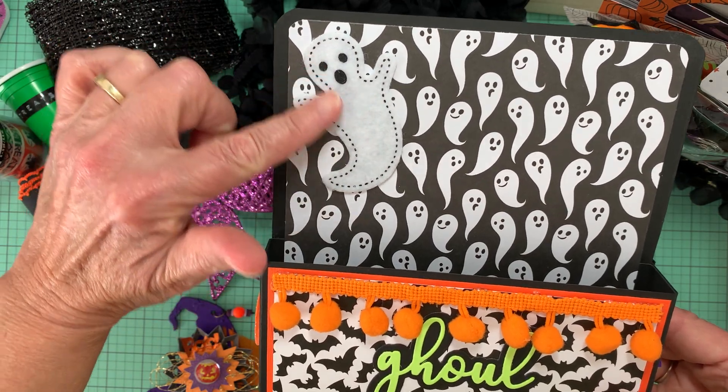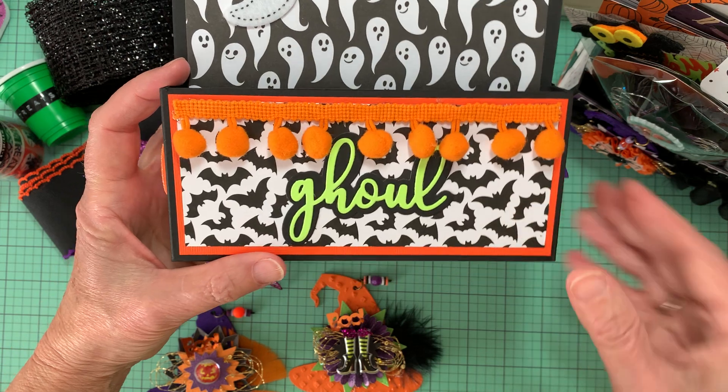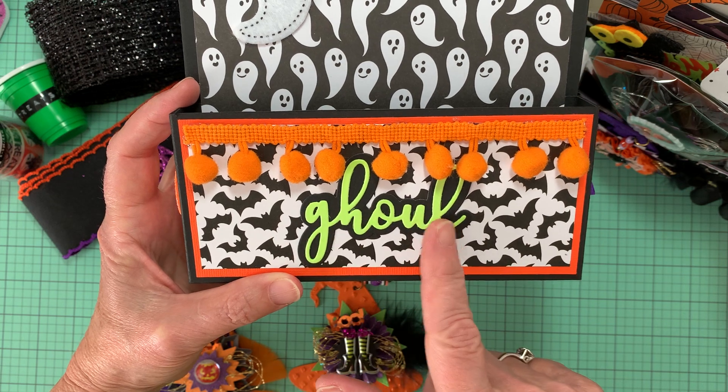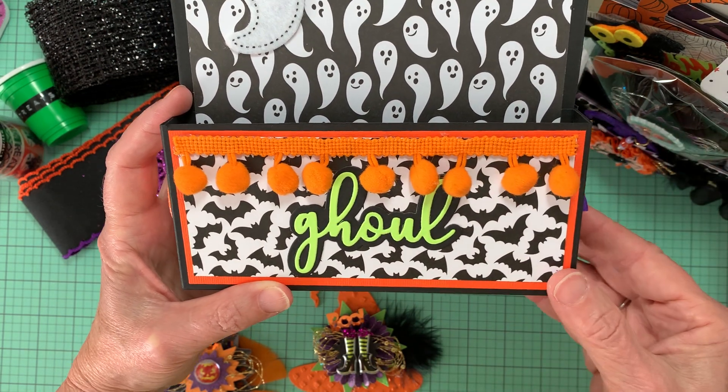Here's a felt ghosty — I thought that went well with this ghost paper. And then on the bottom half, I put this ghoul shadow sentiment. And I just did some pom-pom ribbon.